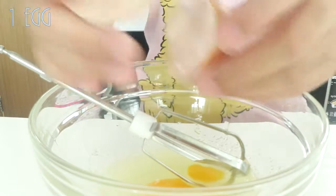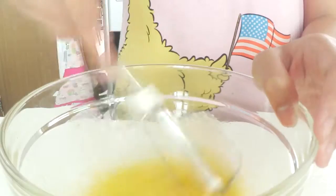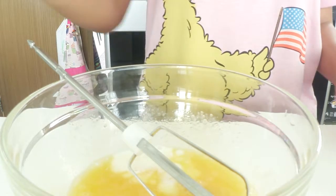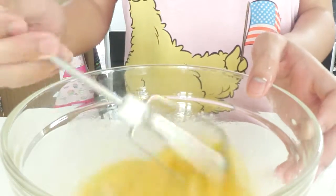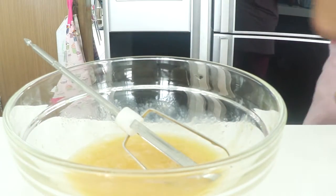Then crack in one large egg at room temperature, of course, and mix it all up nice and thoroughly. Just like that. Now, one tablespoon of milk and half a teaspoon of vanilla. You can also use a quarter teaspoon of vanilla, just like I'm using here. And then just mix it up until it's one uniform color.